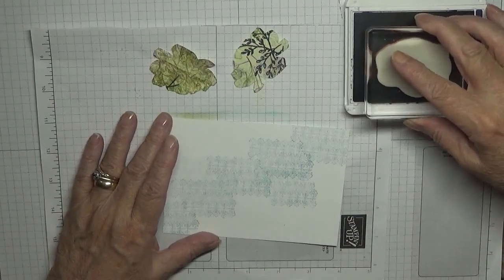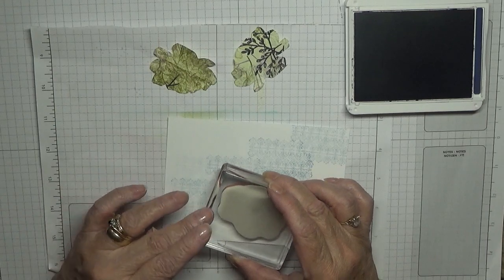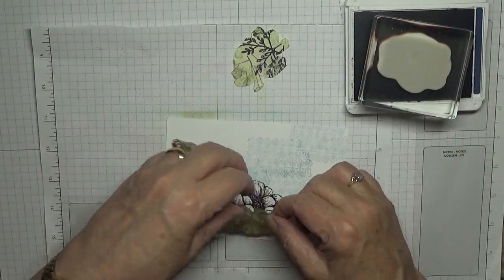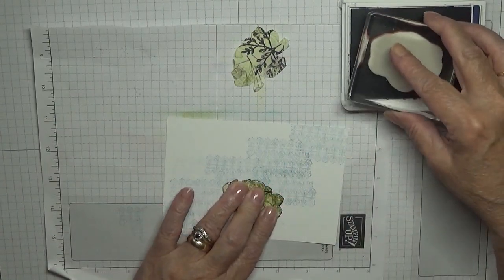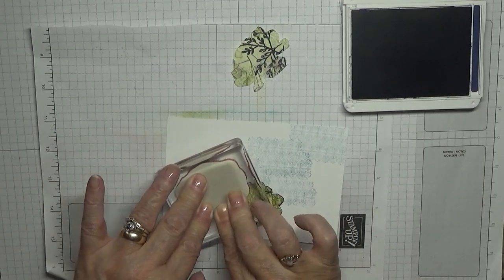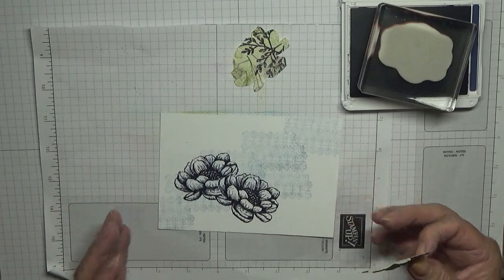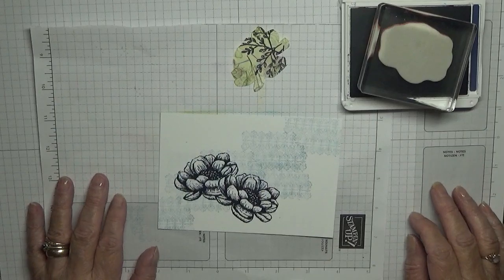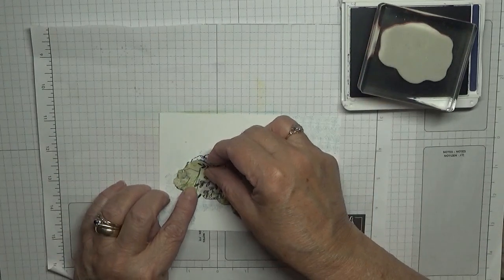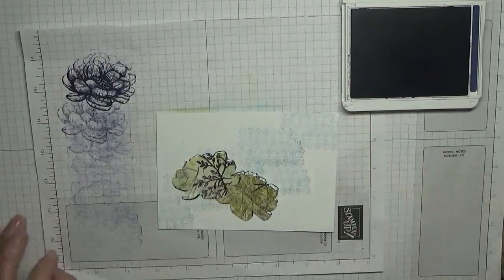I've got my flower stamp and I'm going to stamp the one to the right first, stamp it there, cover that up, and then stamp another one to the left, putting a bit of pressure where it's on the paper, like that. Then I need to cover this one up as well.